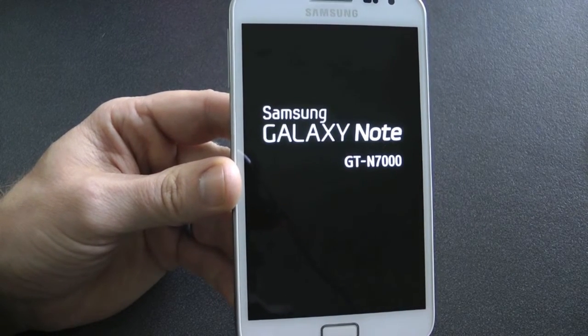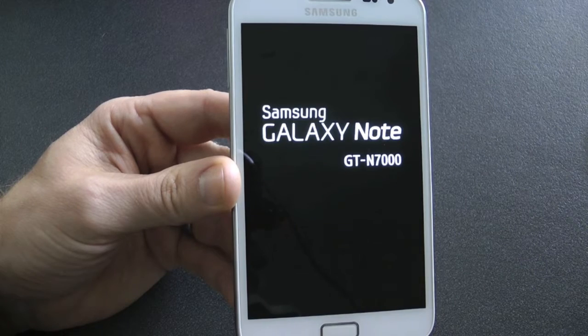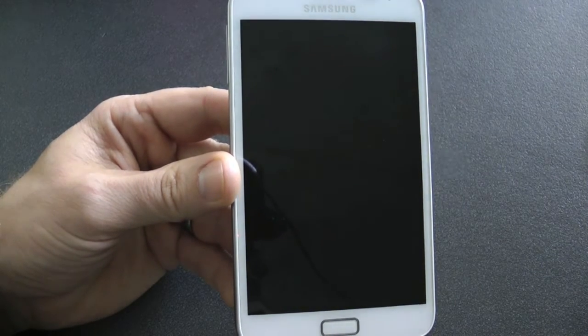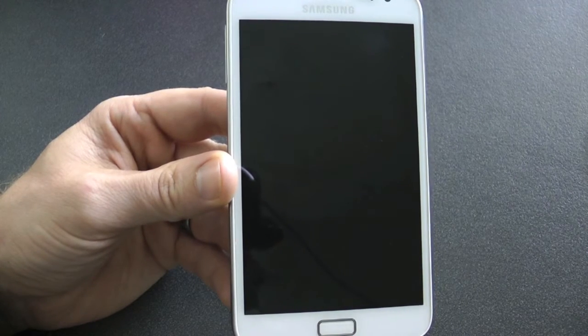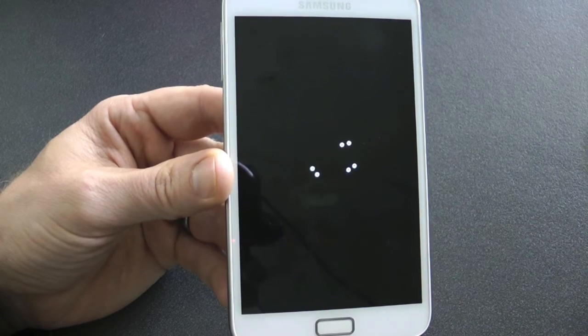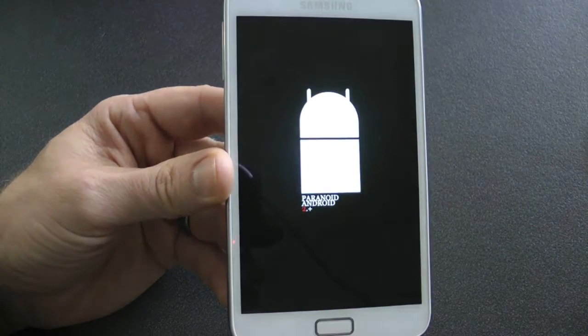One more thing: as well as being rooted, you must be running either Ice Cream Sandwich or Jelly Bean. If you're not on a custom ROM like I am — I'm running Paranoid's hybrid CM10 Jelly Bean 4.1.2.